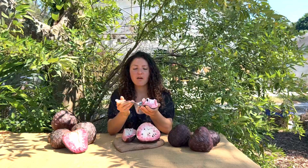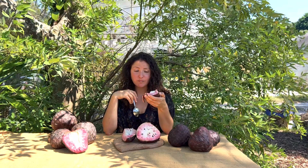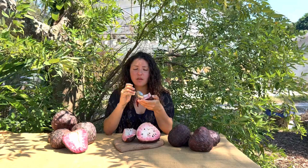You can also scoop it out with a spoon to make it easier to eat, just like that. And it's like a spoonful of your favorite berry yogurt.